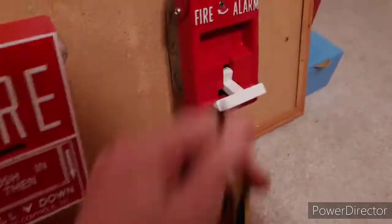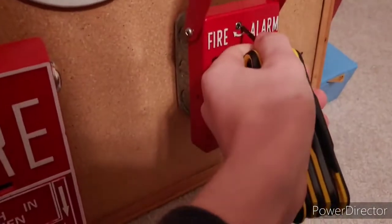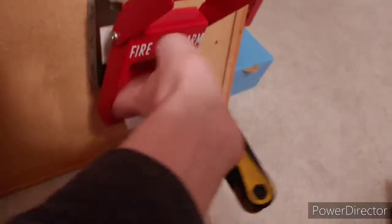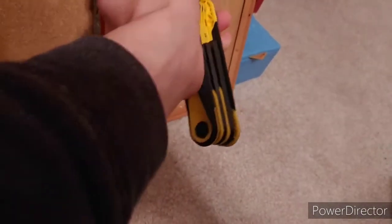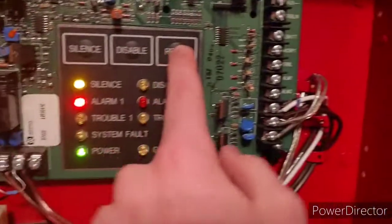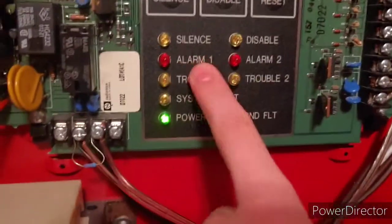Oh, wrong hex wrench — it's hard to keep them all straight when you have a bunch of different sizes. Okay, there we go. The spring on this is actually broken so you have to twist it back by hand, and then let's reset the panel.